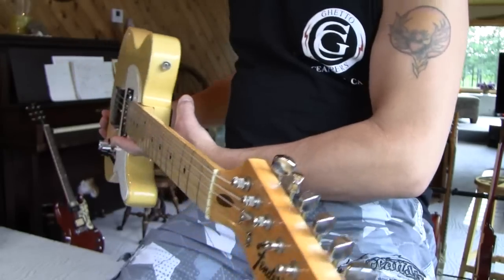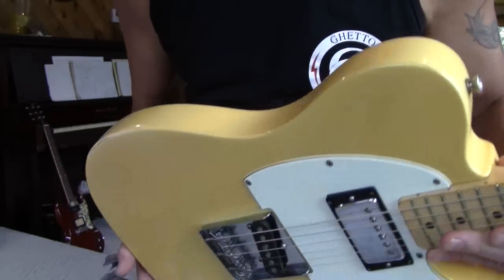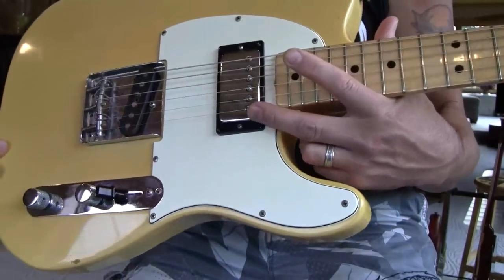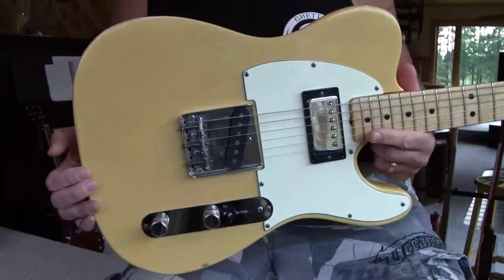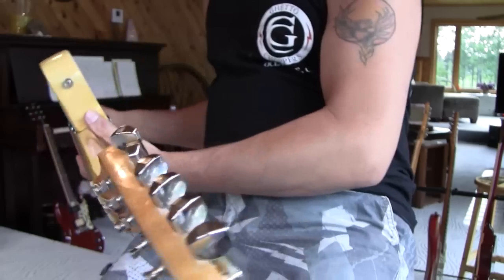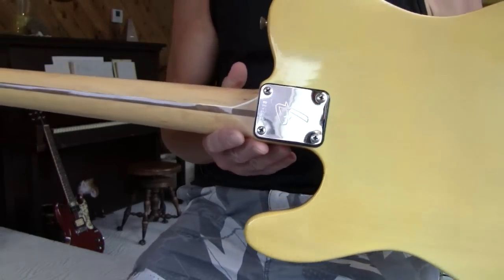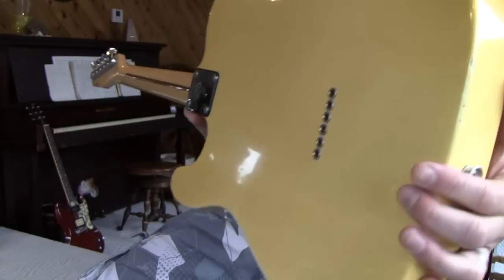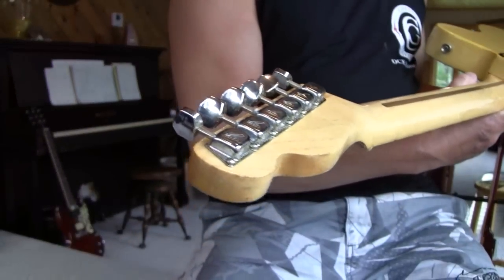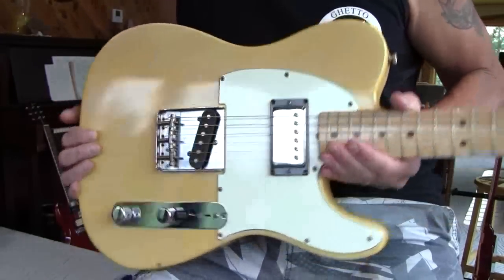So this is a '73 Telecaster — all original. Case is clean, the guitar is clean, Olympic white, all original. But somebody routed it out and put a humbucker in there. So see what you get — it's all '73. Frets are in great shape. It's a nice full shape, C shape, chunky size neck. It's a 4-bolt, better than a 3-bolt, clean as heck. If you ever want a Telecaster, it's vintage with a humbucker in the neck.